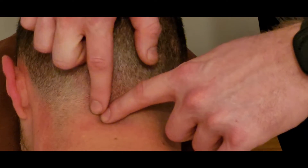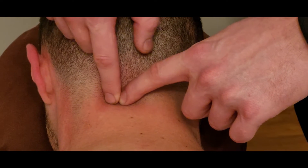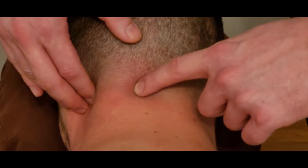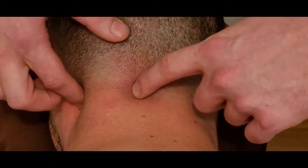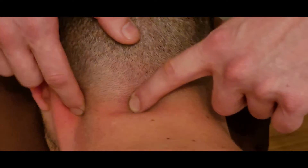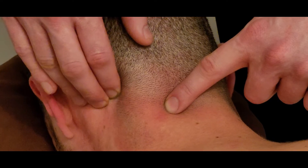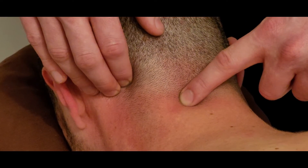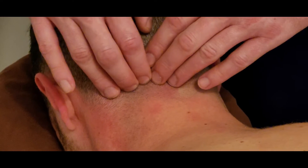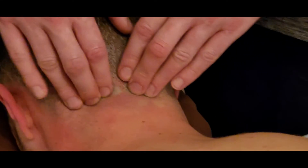Next, obliquus capitis inferior also comes off the spinous process of C2 and heads very lateral onto the posterior aspect of the transverse process of C1. It's really deep underneath a lot of muscle tissue, so it's not very palpable. Then from the transverse process of C1, heading up towards the inferior nuchal line, is obliquus capitis superior. So we have four suboccipital muscles in the posterior neck: three inserting along the inferior nuchal line and one onto the transverse process of C1.